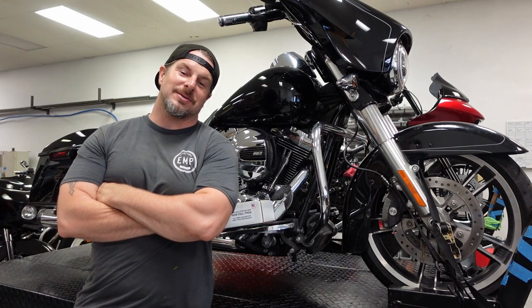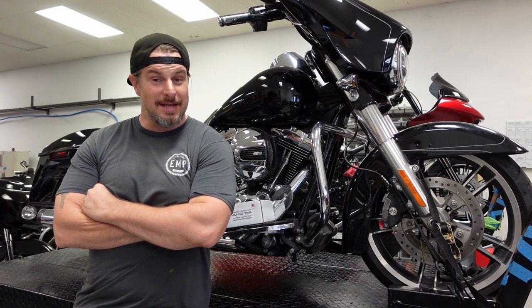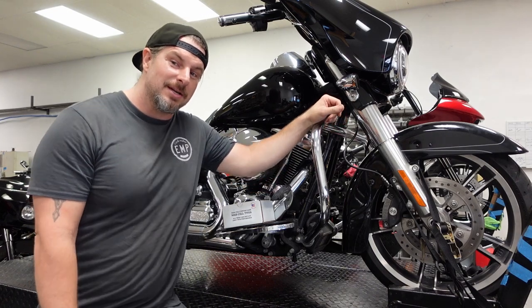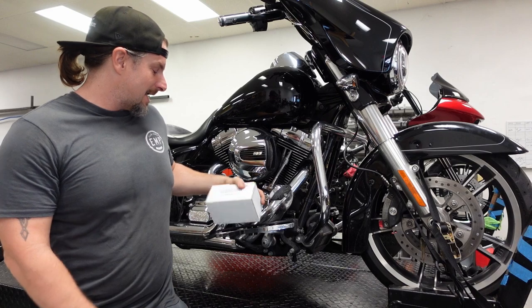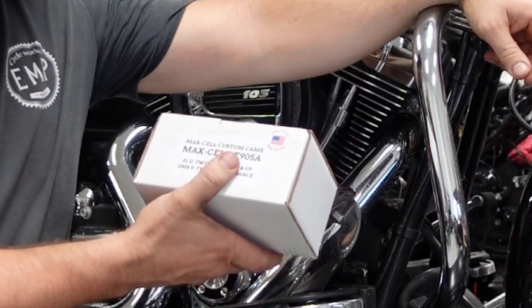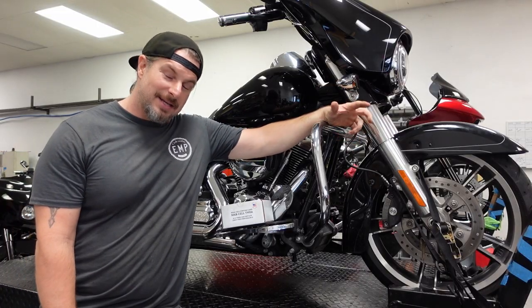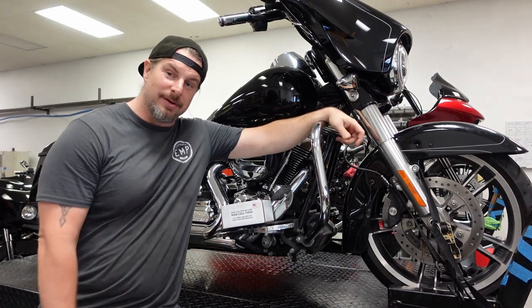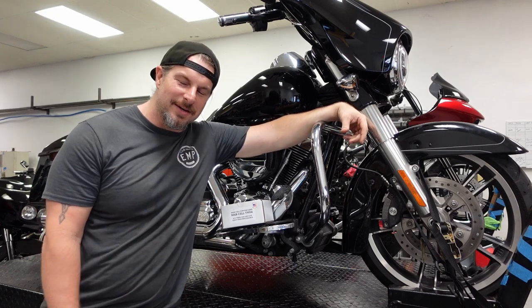Welcome back to EMP CycWorx. My name is Joe. I'm the owner and lead mechanic here at the shop. Today, we've got a fun little project. We've got a 2014 Street Glide that we're going to be putting a nice little cam in. The cam is from Jim's Performance V-Twin — it is the Maxell T905A. The customer is really looking to get a good cam-y sound out of this thing, nice and lopey. With this cam, we'll be able to get that and have a pretty nice boost in performance. So let's have some fun.